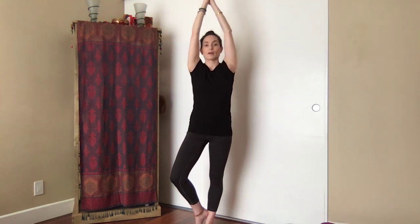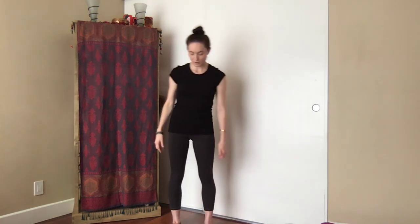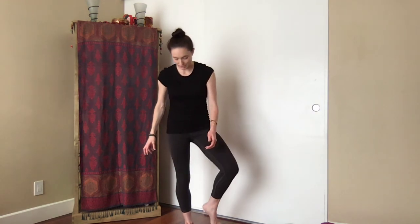If the arms are overhead, slowly bring the palms together and gently bring the hands back to the heart. Let's come out — both feet evenly rooted for a moment. Take a cleansing breath: inhale full, and exhale open mouth. Now into the left side.